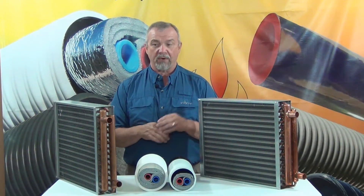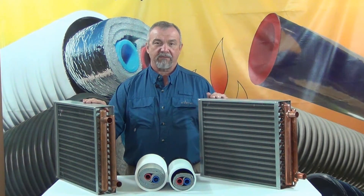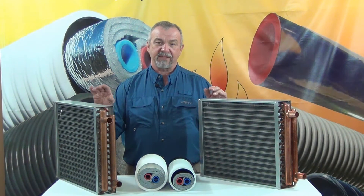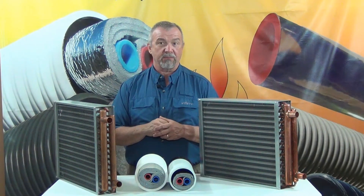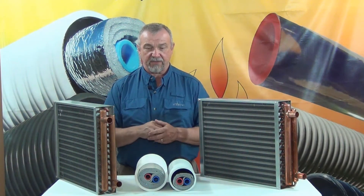One of the most important parts is the water to air heat exchanger that connects your forced air furnace and makes it a part of your outdoor wood boiler system. So let's talk about these water to air heat exchangers for a moment.